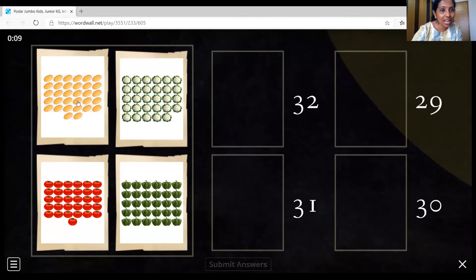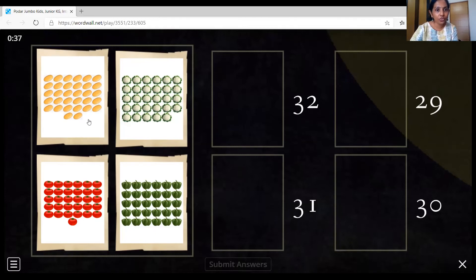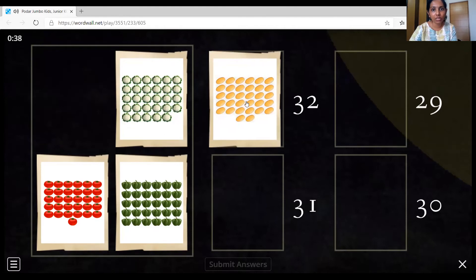So let's count, children — we have to count and match with the correct number. The first one, let's count the potatoes. 1, 2, 3, 4, 5, 6, 7, 8, 9, 10, 11, 12, 13, 14, 15, 16, 17, 18, 19, 20, 21, 22, 23, 24, 25, 26, 27, 28, 29, 30, 31, and 32. So where is number 32? This one. Right, so we're going to drag this to number 32.